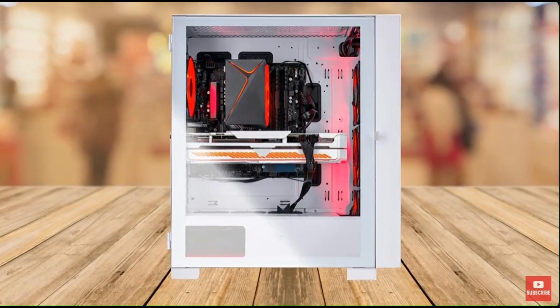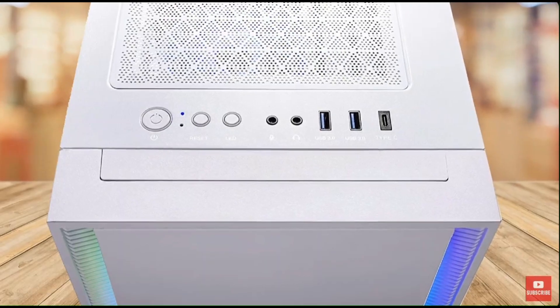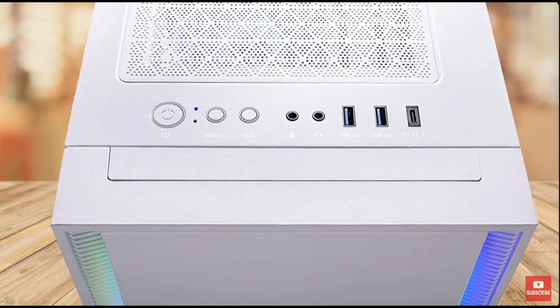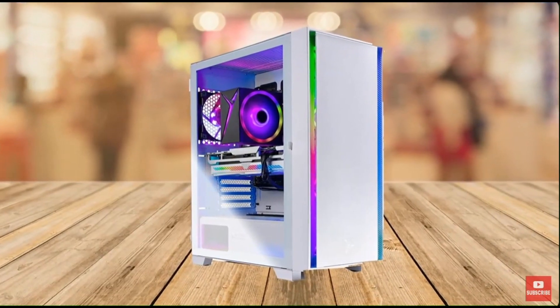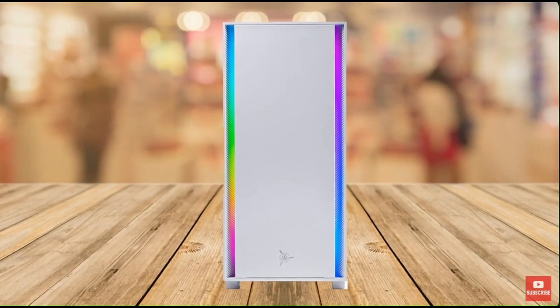This gaming PC features an Intel Core i5-12600K CPU and an Nvidia RTX 3060 Ti graphics card, 16GB of DDR4 RAM, and a 1TB NVMe SSD. So without further ado, let's dive into this product review.